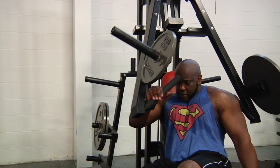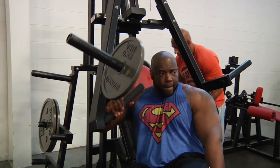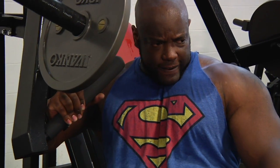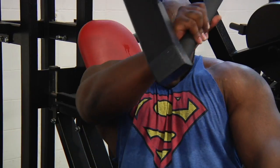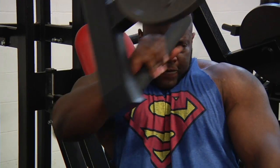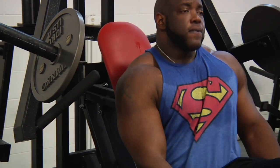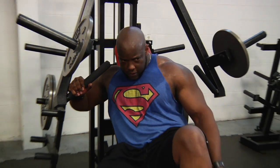How about the squeeze — getting the peak contraction? Give me two more. Good, and sit down completely, then one arm slightly cheated with the same arm. All the way up, all the way up.